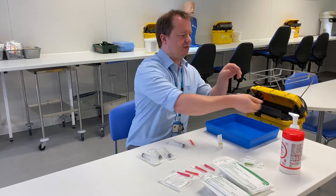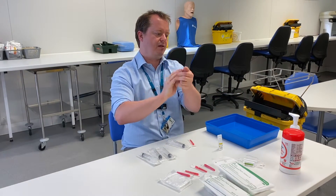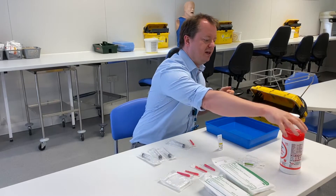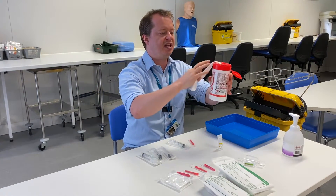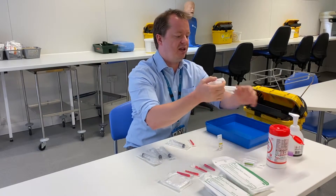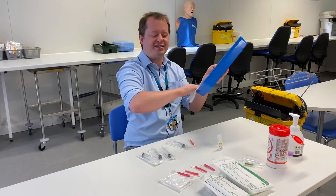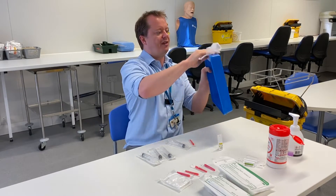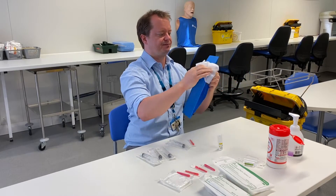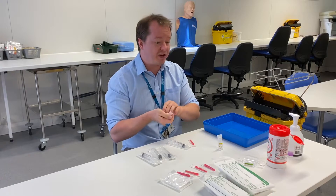Before proceeding, clean your hands. Then collect an equipment tray and give it a good clean with your trust's chosen wipe — start on the inside, make sure you get into all the corners, then clean the outside. Allow it to dry while you're gathering your key parts.